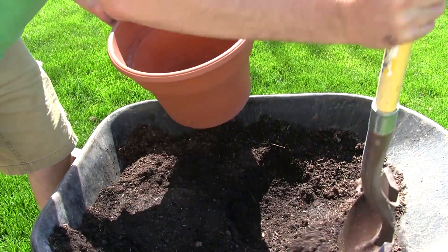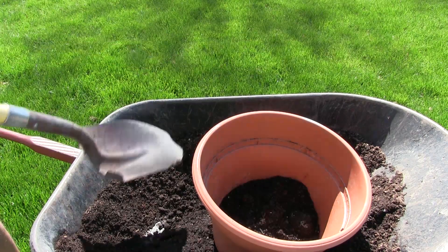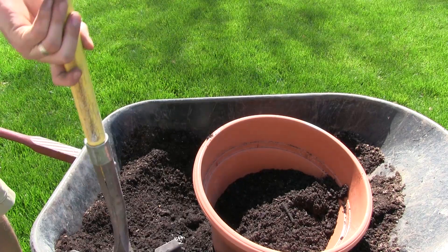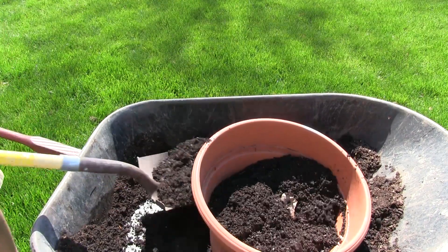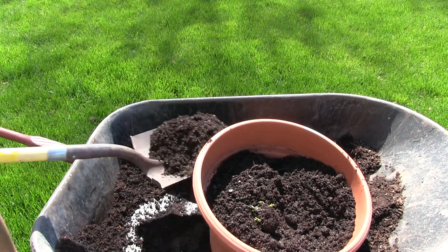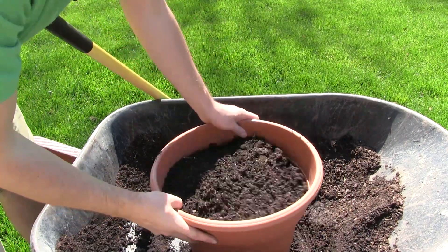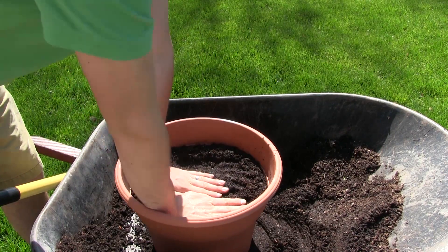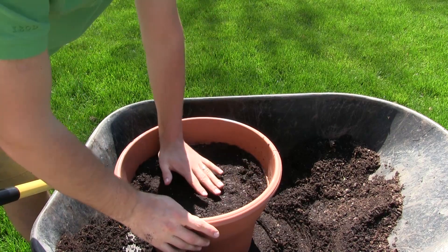With the soil, you want to use something that is very loose and very well draining, because broccoli needs really well draining soil. Broccoli specifically does not like to have wet feet — they're very prone to root rot and a disease called club root. What I want to do is pack down the soil, but I don't want it to be a soil that compacts. Brassicas like to have their roots in soil that is packed down.